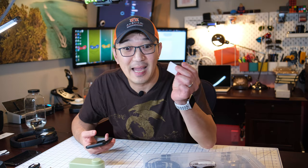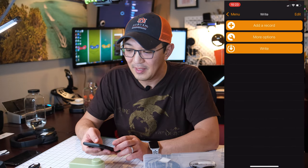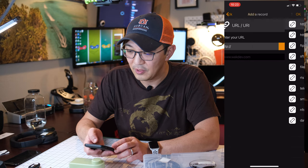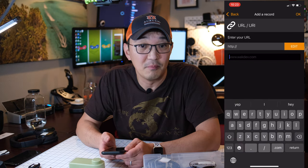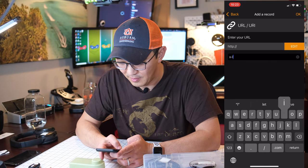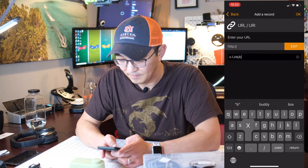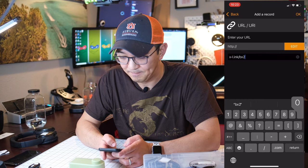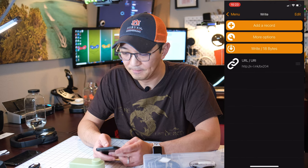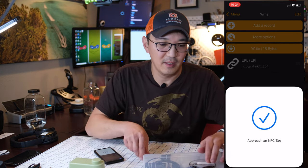I can do the same thing with NFC tags. The only thing I need to do is open up my NFC Tools app and go to Write, then Add a Record, and select URL. What we want to do is edit and select HTTP or HTTPS depending on our URL shortener, then type in the shortened URL — 204. Hit OK, then Write, and hold the NFC tag to the phone. We are done.